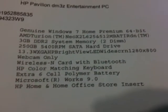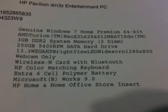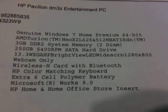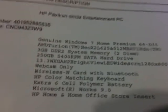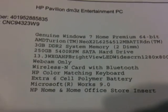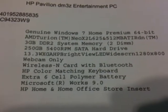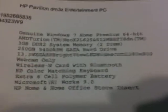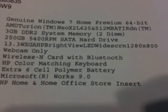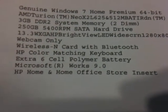As you can see here, I've got Windows 7 Home Premium 64-bit with a Neo 2 L625, with switchable graphics and the Radeon 4330. I've got 3GB of RAM and a 250GB hard drive, and the 13.3-inch LED screen that's actually 1366 by 768 instead of 1280 by 800.